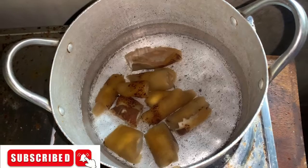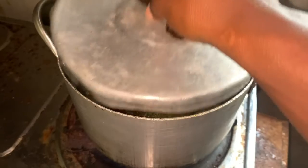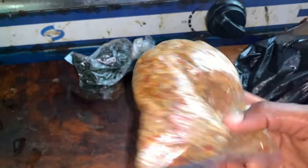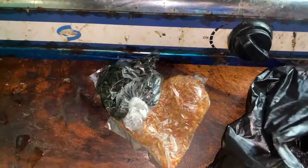First of all, I put the pomo into the water. I've already washed the pomo — I've cleaned both the outer and inner part — and I cover the pot. This is the Ogbono I'm using: one small tomato paste cup of Ogbono, with crayfish, pepper, and cayenne pepper.